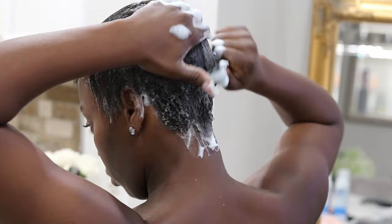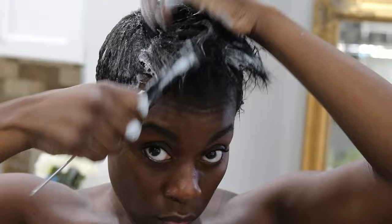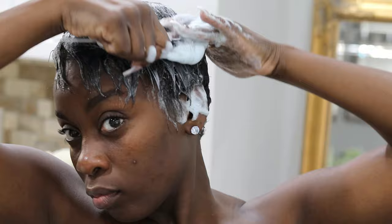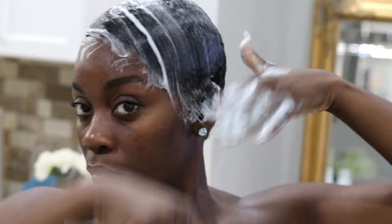I'll leave that video in the description box below and also leave a link in the top corner. I'm really working the mousse into my roots especially, because it's not relaxed at the roots so I had to put in a lot more effort. Usually wrapping my hair takes like a minute, but this process took me a good five minutes. I wanted to make sure everything was smoothed out and every part of my hair got mousse so it could lay as flat as possible.